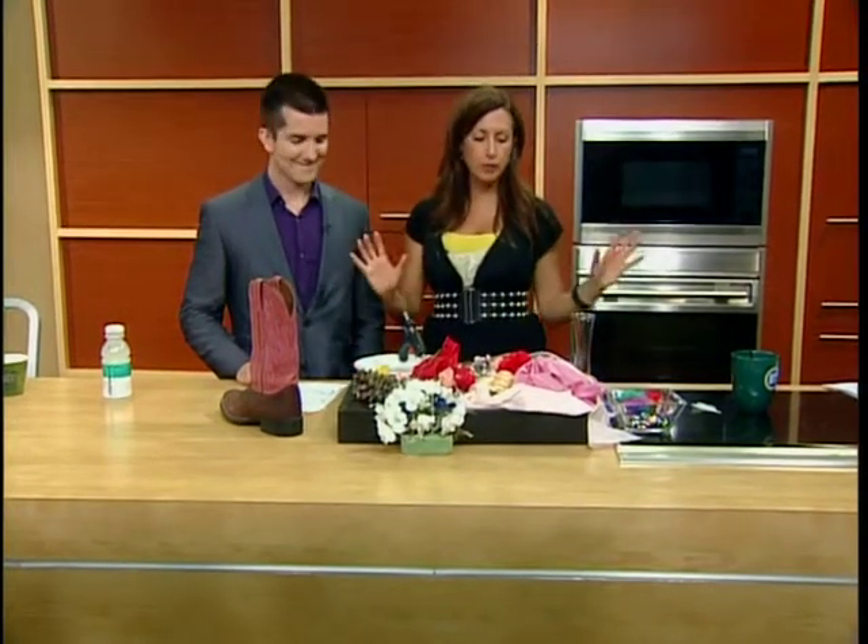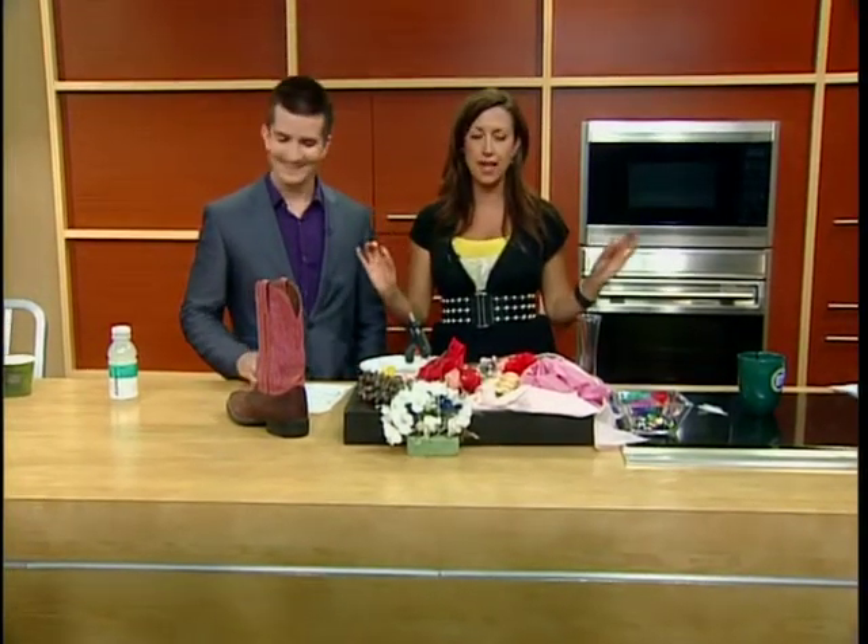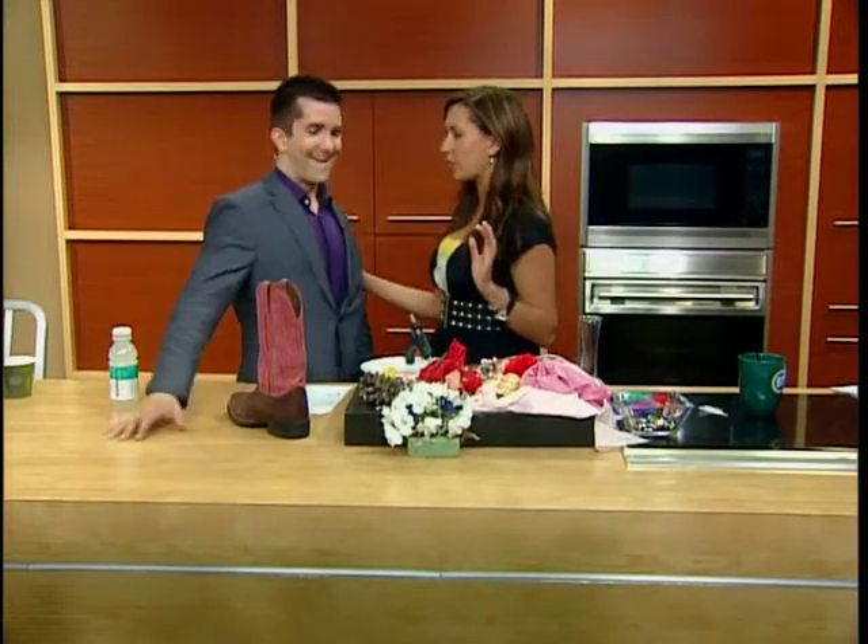Thanks very much, Dave. Not bad at all there. A great start to your week here. Ross, we are going to put your crafting skills to the test and I appreciate your help with this.